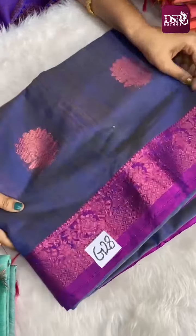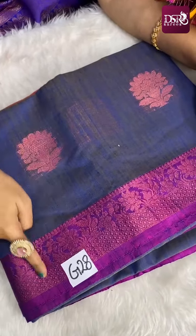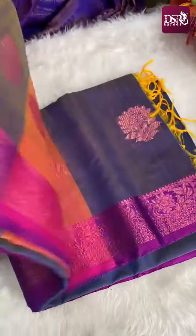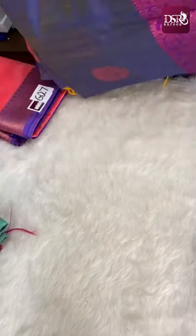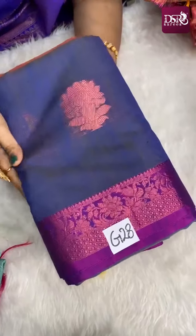Next — unlike all the mild colors we have, this is a darker color combination. This is peacock blue and mehndi green dual tone with pink zari weaving, 4 inches border, and floral motifs. This is the pallu and blouse. Sari number is G28, priced at just 899 plus shipping.